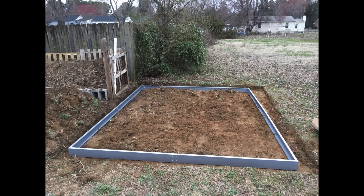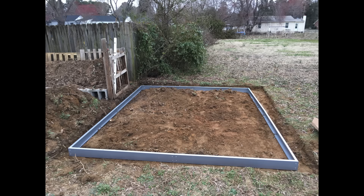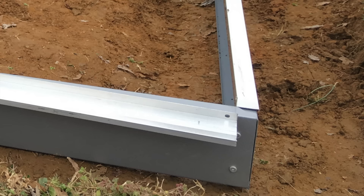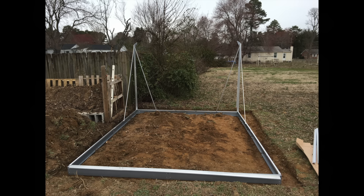Next, I went ahead and laid down the base plate and bolted it together. That was pretty self-explanatory — you just want to make sure you've got enough space dug out to set it nice and solidly. Then I went ahead and added the sliding base pieces that will help attach the sides, front, and back to the greenhouse.